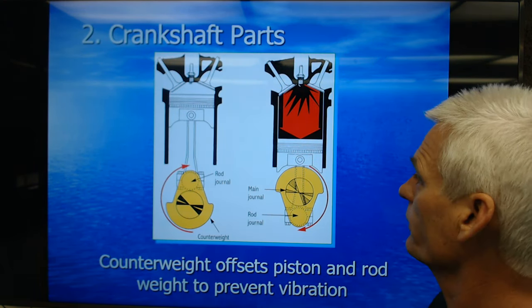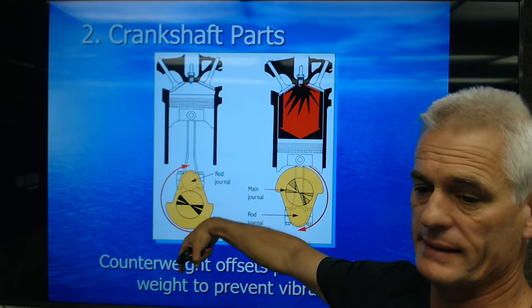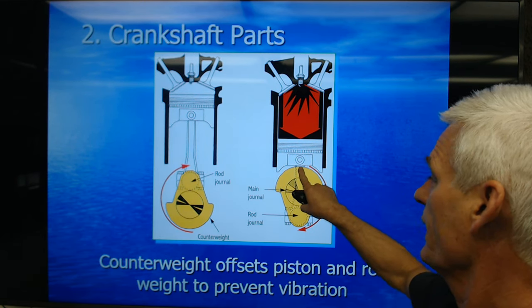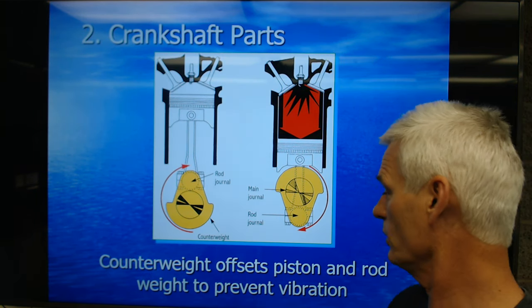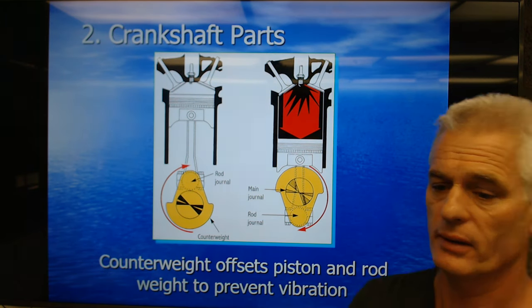When the rod-piston combination is up at top dead center, the counterweight is down at bottom dead center. When the piston comes down, the weight goes up. The clearance between that counterweight and that piston is super close, actually. Counterweights offset piston-rod weight to prevent vibration.